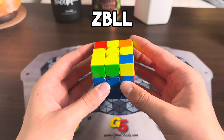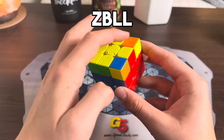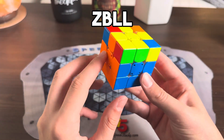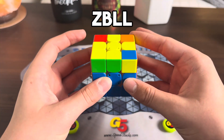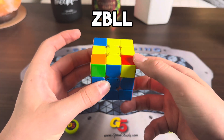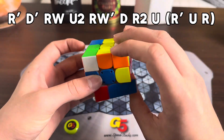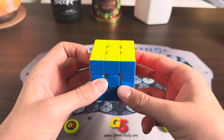That gives us a ZB last layer. This ZB is super easy. Basically, you recognize the corners first — these two are opposites and this one matches this one right here. For the blocks, you have a block right here and these are opposites right here. You start by doing a U2 and then the algorithm goes like this. Really nice algorithm.